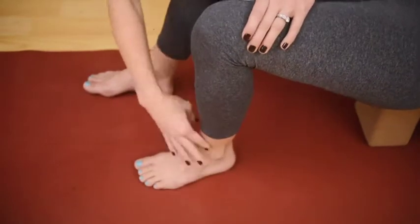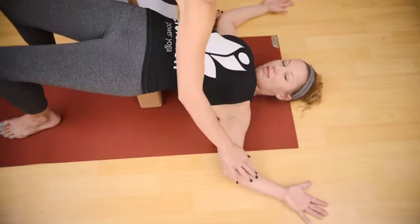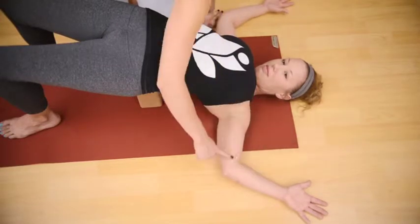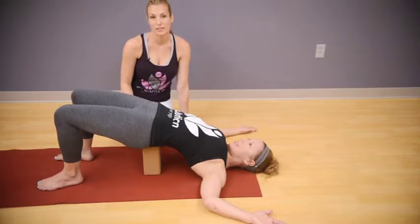Position your feet directly under your knees, ankles under your knees. Press the back of your forearms down and make your arms the shape of a letter W. Hold this pose for as long as it feels comfortable.